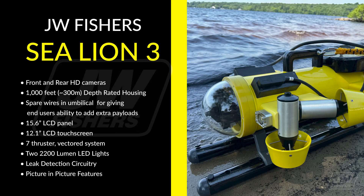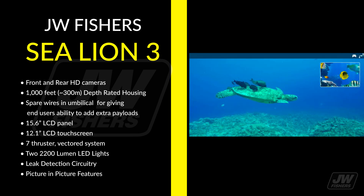The Sea Lion 3 features front and rear HD cameras, 1,000-foot depth-rated housing, spare wires and umbilical, a 15.6" LCD panel, a 12.1" LCD touchscreen, a 7-thruster vector system, two 2,200-lumen LED lights, leak detection circuitry, and picture-in-picture functions.